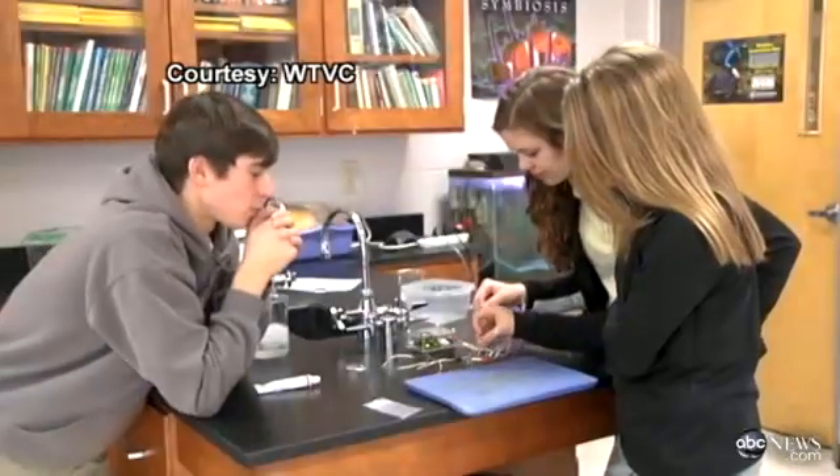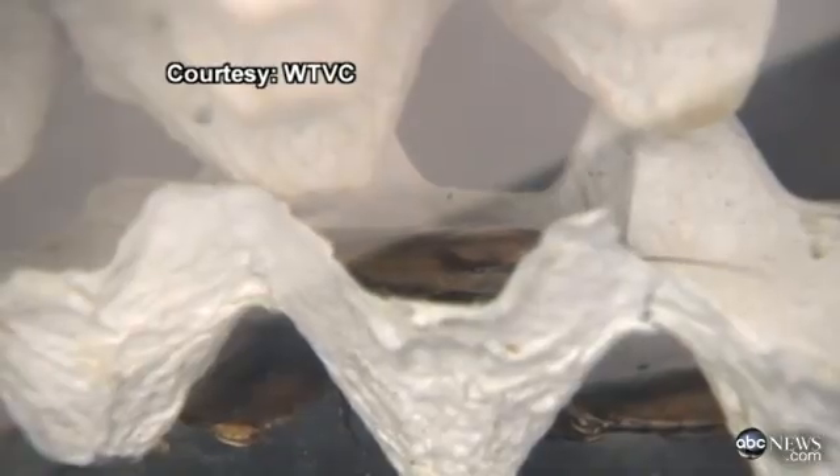But this is just step one. The class graduates to human application. The ladies over there are actually using it on their hands — they're testing the action potential in the muscle and nerve cells that are used in your hands.